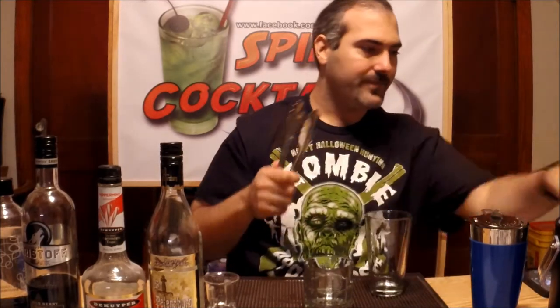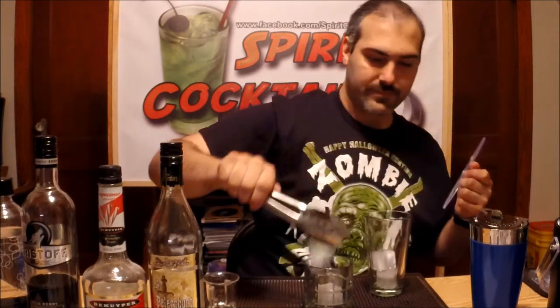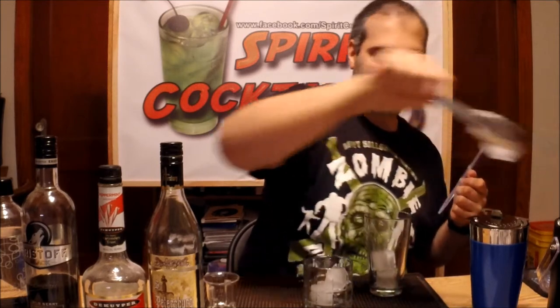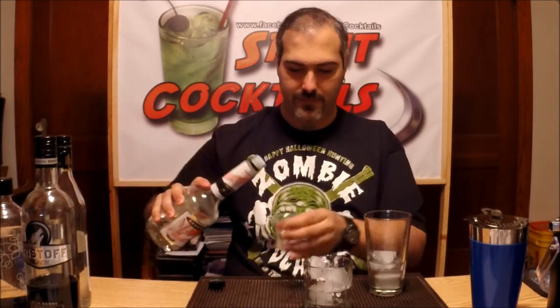First thing you want to do is add some ice to your shaker, then add some ice to your glass. You're going to take two ounces of your vodka, then one ounce of your peppermint schnapps, and you want to shake that up.